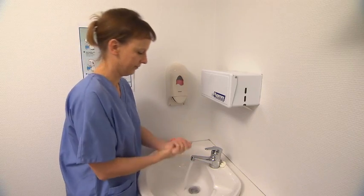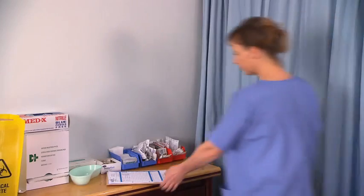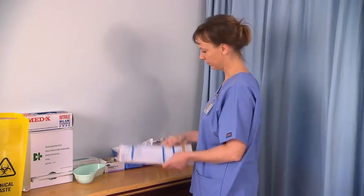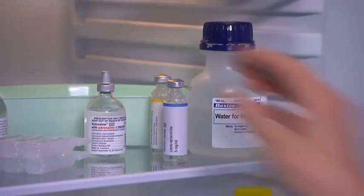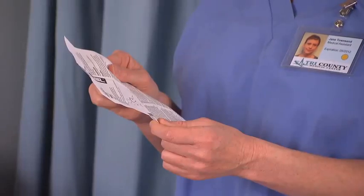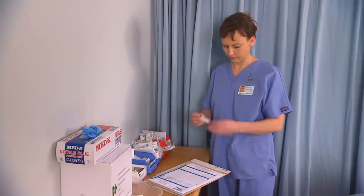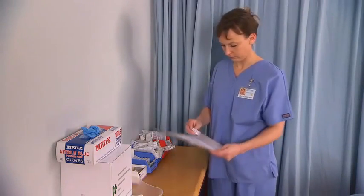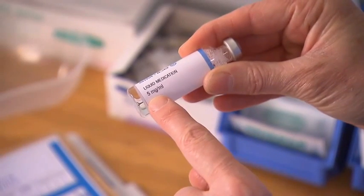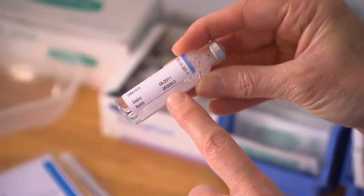Wash your hands and set up a tray with the required equipment. Review the physician's order and confirm the correct medication and technique. Remove the medication from storage and warm if necessary. Check the administration profile from the manufacturer's insert. Conduct the first medication check against the physician's order, checking the medication name, the dose and unit of measure, as well as the expiration date on the vial.